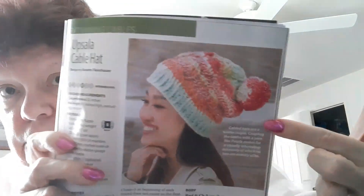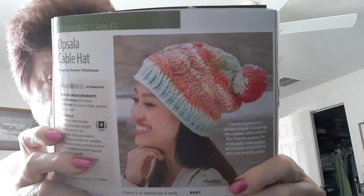Okay, now we're getting into our stuff. There's a cable hat — I can't say the name — but cable hats are a winter staple. Coupling the cables with a variegated yarn like Premier Puzzle makes for a visually interesting accessory of which no two are exactly alike. You use one skein of number 5 bulky Premier Yarn Puzzle, and you make a hat — so you have to color-control it.